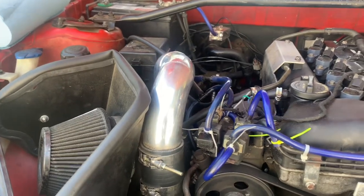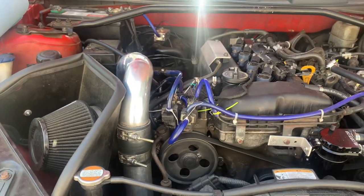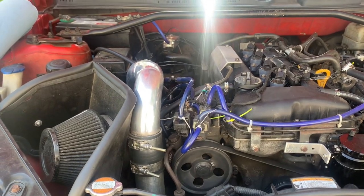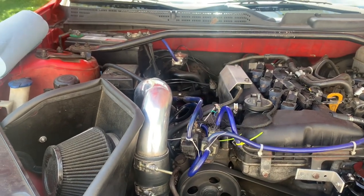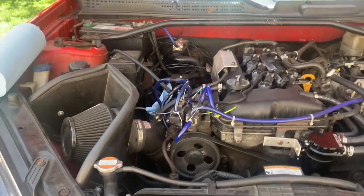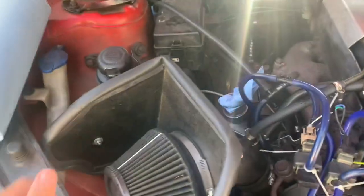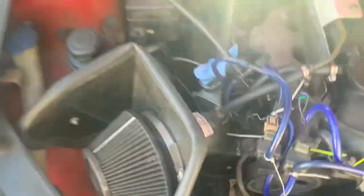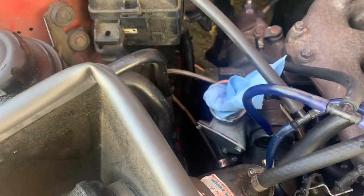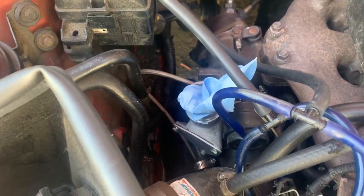If you have factory intercooler pipes, just get you some vice grips or some channel locks and pull the clamps away so that you can pull the pipes off. But me, I need a deep socket 10. Alright, now that you've got the hot side off, you can now take off the intake.